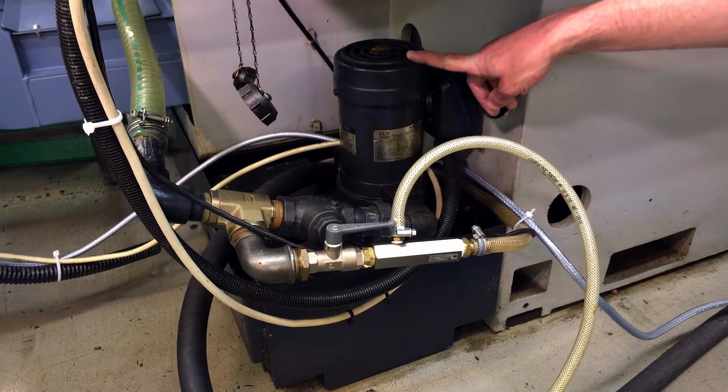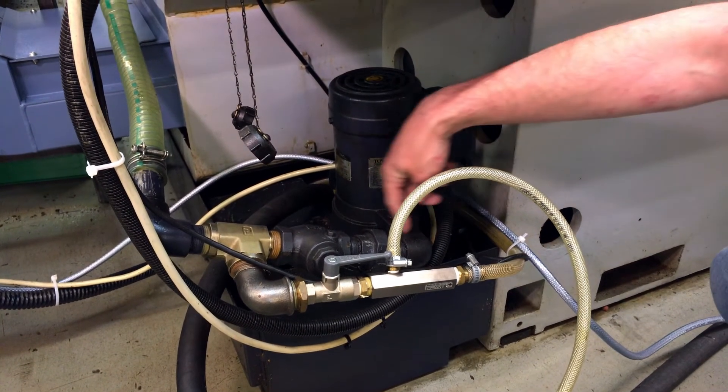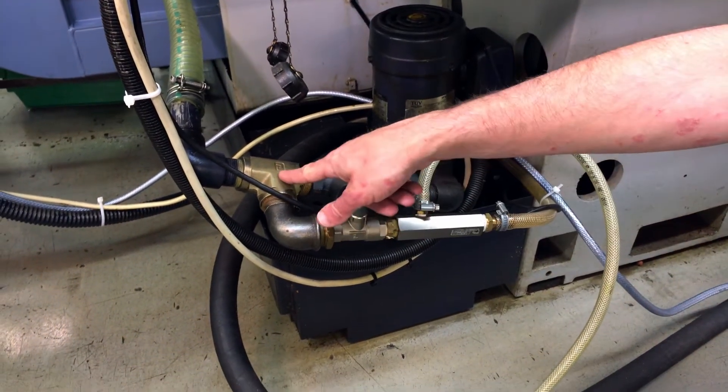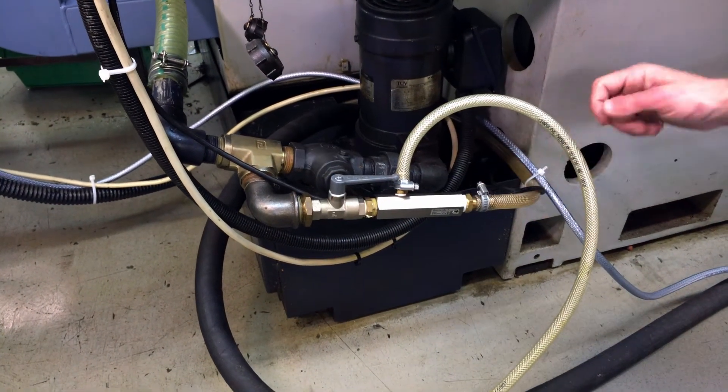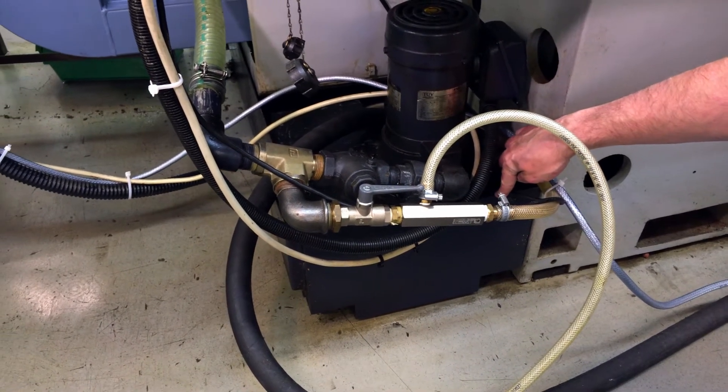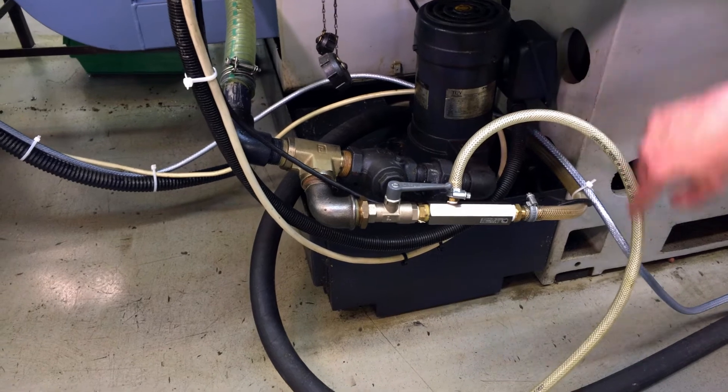The kit uses the existing coolant pump from the machine and the existing coolant line. Our kit connects to that line using a return to the coolant tank, along with the suction which we connect to the chip bin.